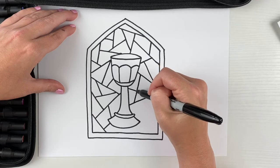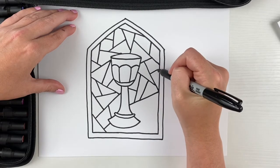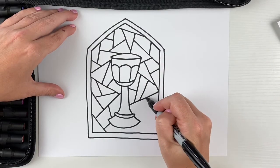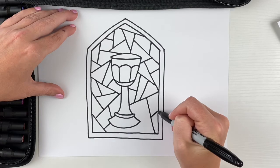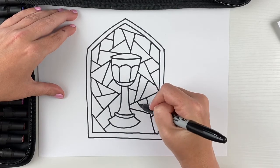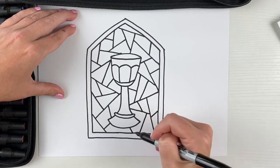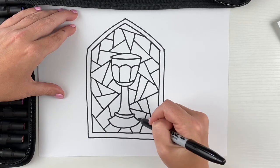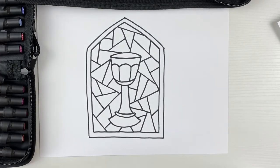When you look on your paper, if you see any of the shapes that just seem too big, just divide them in the middle with a line. You just start with big shapes — they don't all have to be exactly the same size. This is the fun and free part, so we don't have to worry about too many rules here. And I think I've got my stained glass.